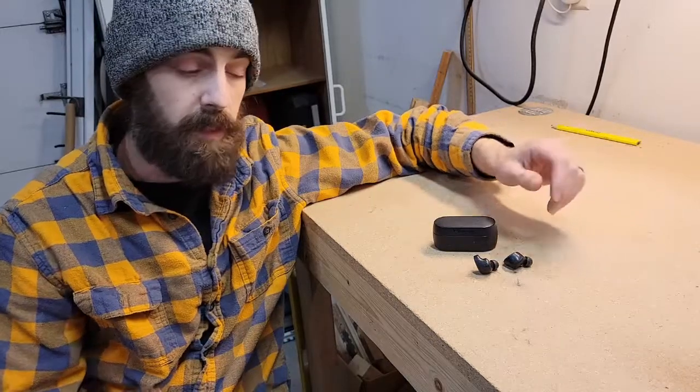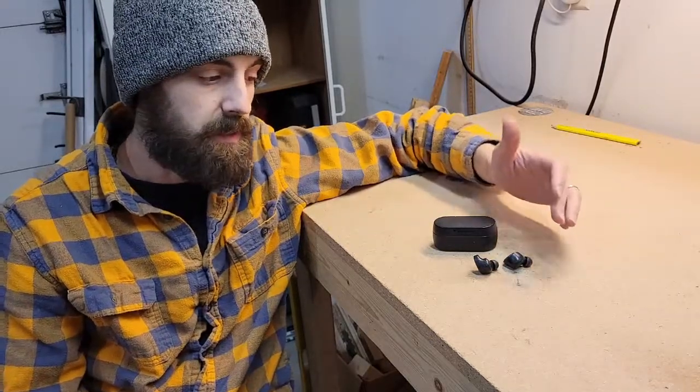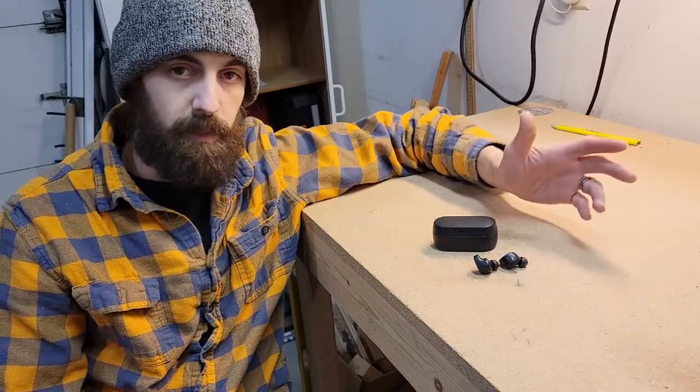So I decided I would buy another set. I liked the way they sounded, so I'd give them another shot.